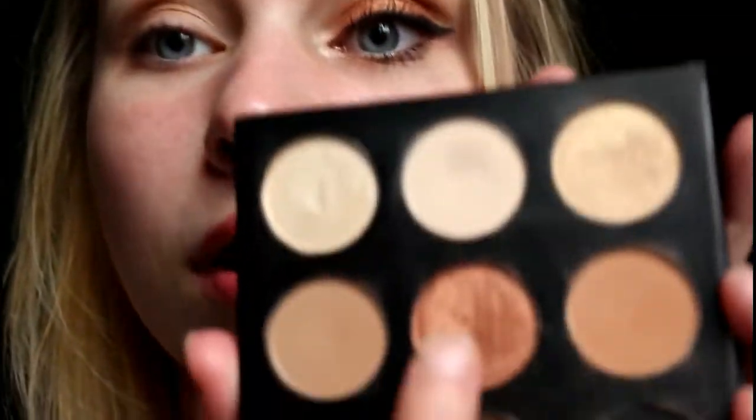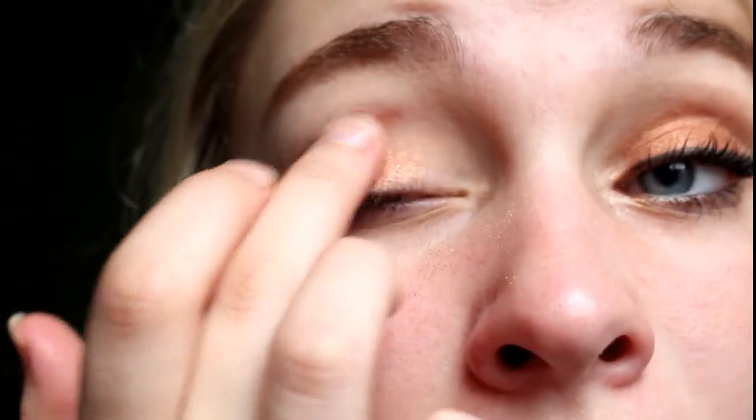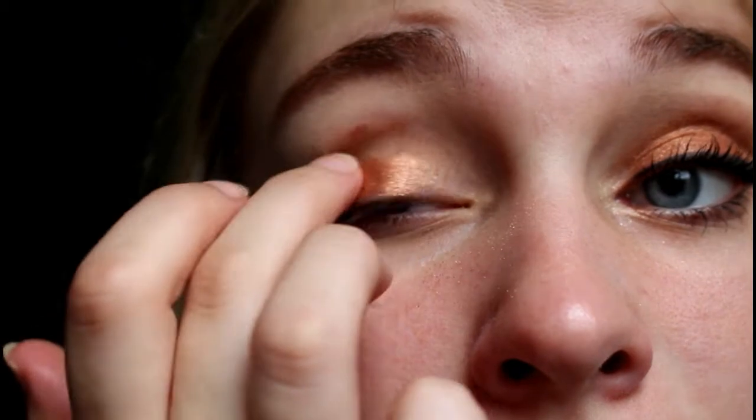Once I finish that, I'm going to take this middle color, which is like a rose gold color. I'm going to take it on my finger because I find it works a lot better on your finger than on a brush to really pack it on, since it is a shimmery color. So I'm just going to close my eyes and put this all over my lid.